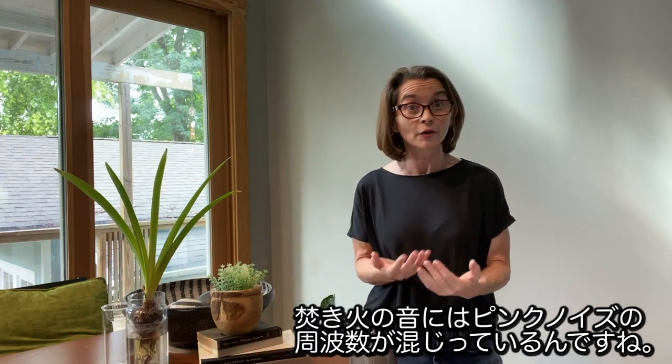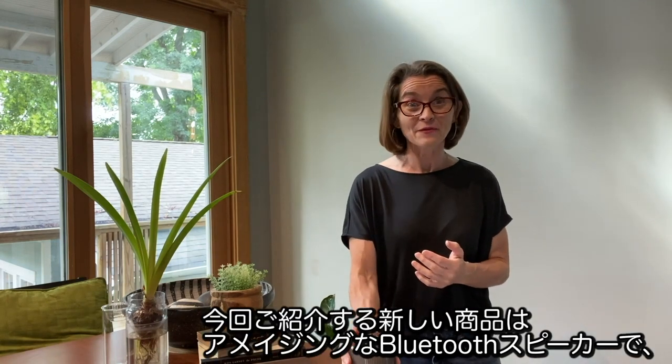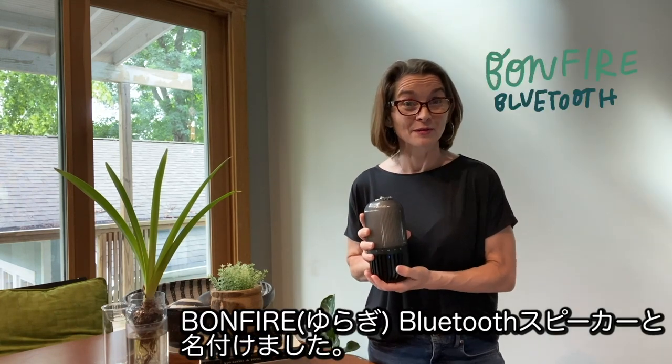So yes, a bonfire emits pink noise. So when we were coming up with a name for our amazing new Bluetooth speaker, we thought, why not the Bonfire Bluetooth speaker?